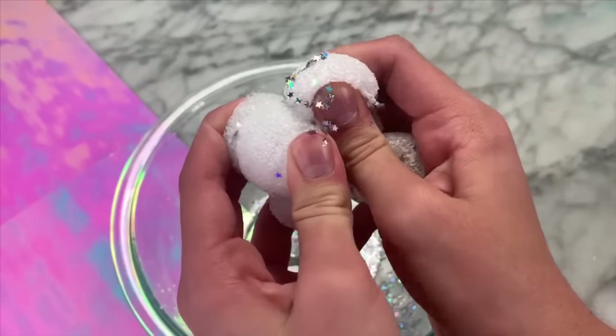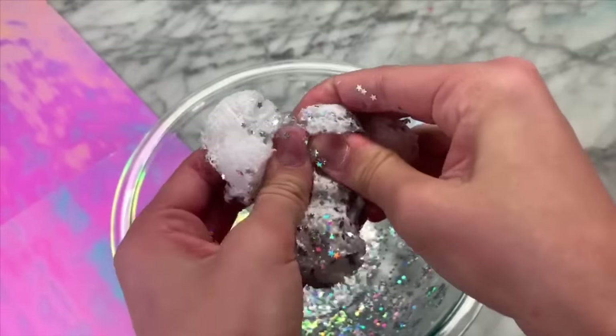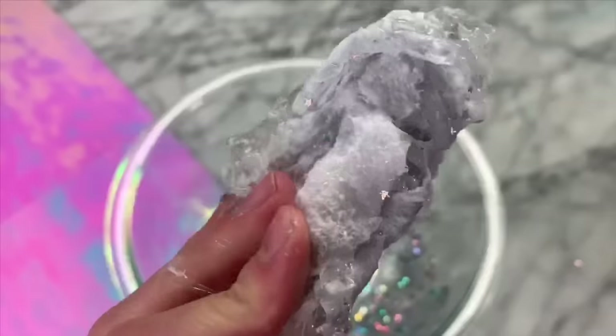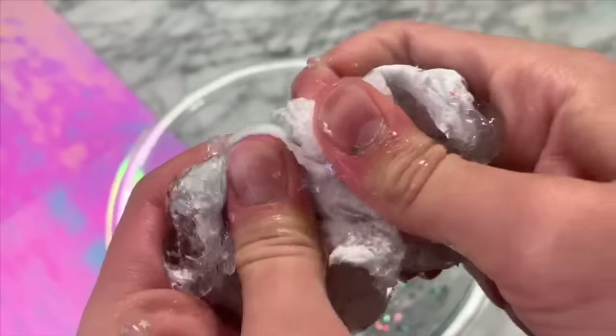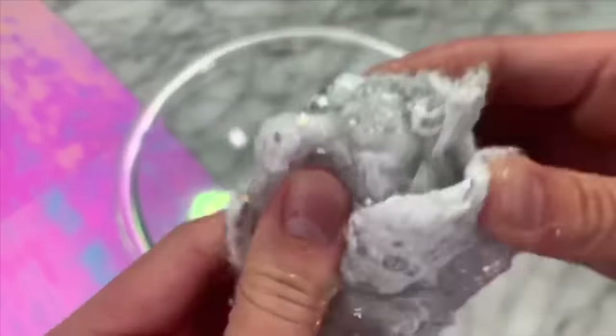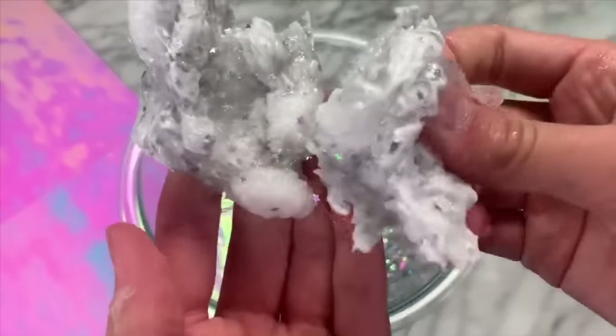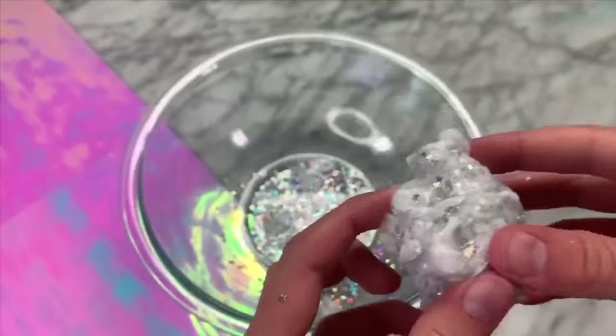I had never felt anything like this before because the foam was super cold, and it also felt like it was turning into liquid, but at the same time it felt like a stiff plastic — it was super strange because of the chemical reaction. But sure enough, it did turn into slime, which was super exciting because, as I said earlier, I kept failing at this recipe. The little Holographic Stars I added from Hemway made it look super cool.